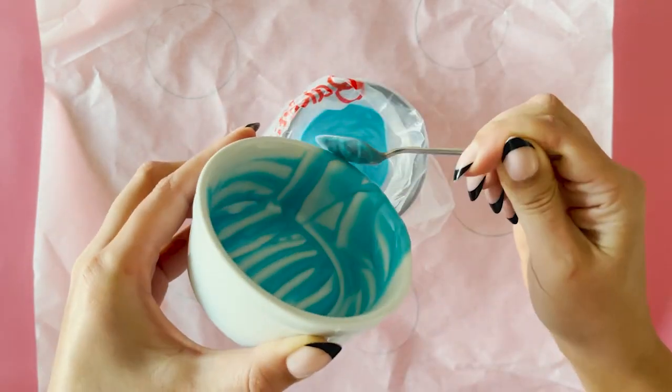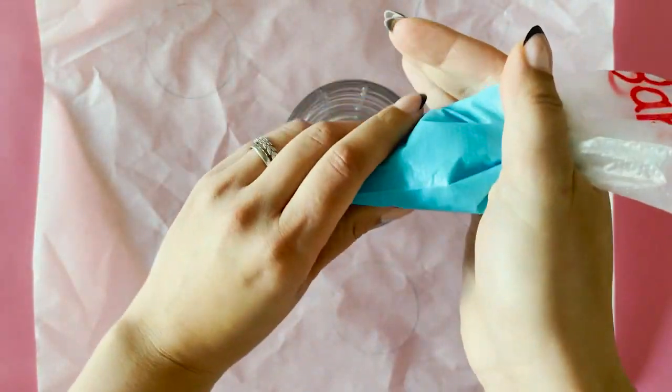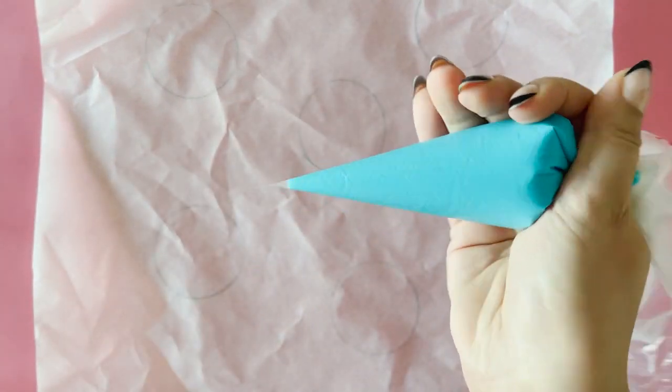Fill a piping bag with the melted chocolate and snip a very little tip off the end. This ensures you get nice, clean, thin lines when piping your fireworks.